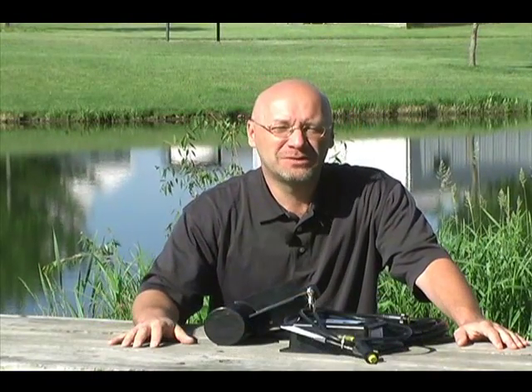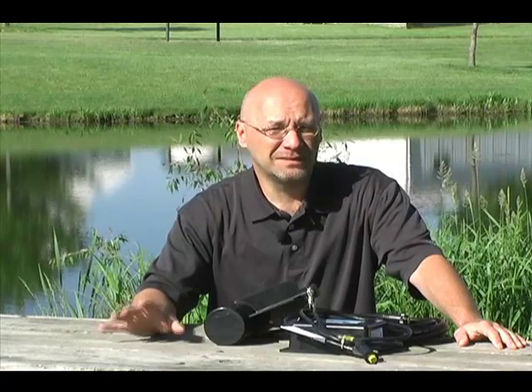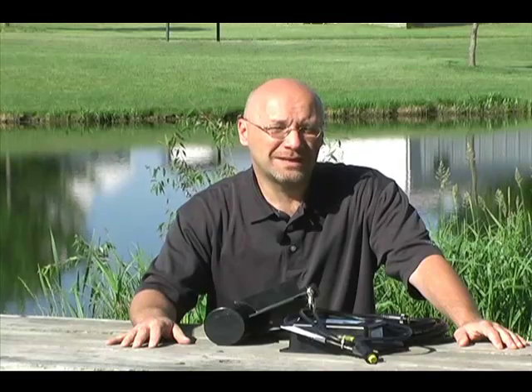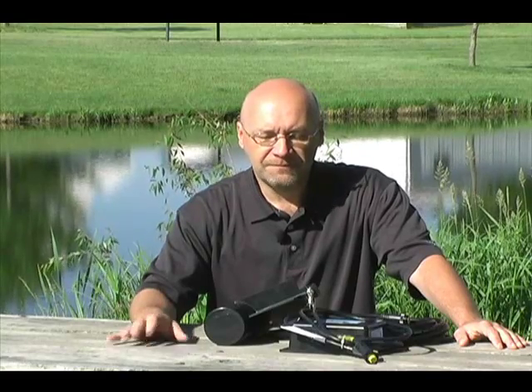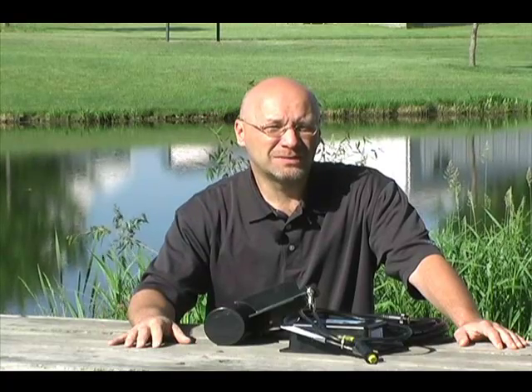Hi, Mark Washburn here from pondalgeesolutions.com and today I want to take a few minutes and tell you about a technology that we've been using for the last several years to great effect in dealing with all kinds of algae problems on both small and very large ponds and lakes. That technology is called ultrasound or ultrasonic algae control, and it's a very simple system, very simple to install and very inexpensive to operate.